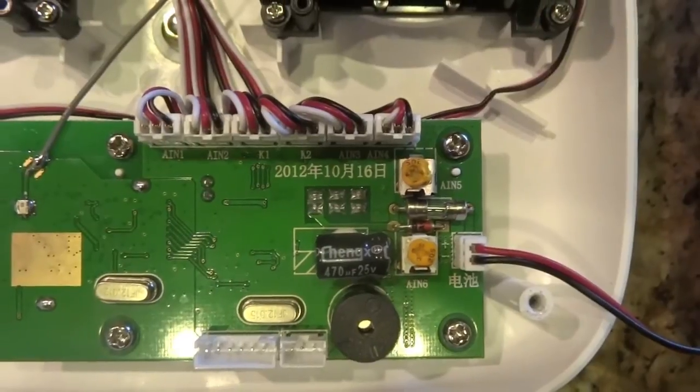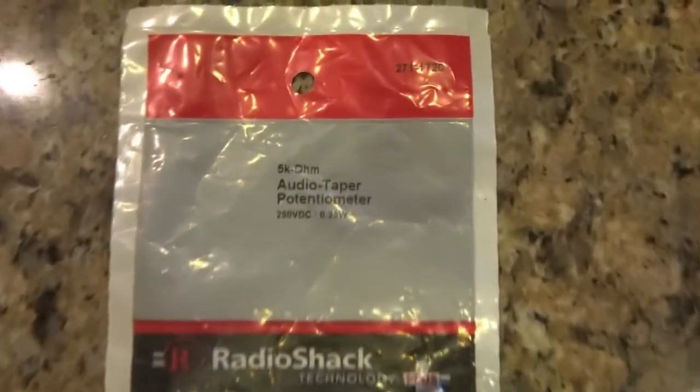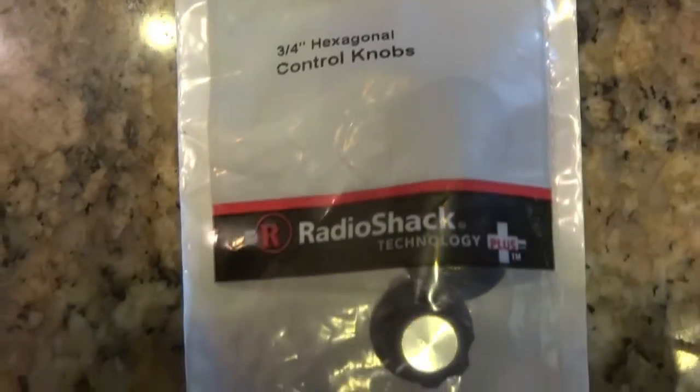Here's the top pot that you're going to be removing. You're just going to pull that out after you open up your transmitter and take the batteries out of it. This is the first Radio Shack part you're going to need: 271-1720. And the other is the control knob, 274-0415.